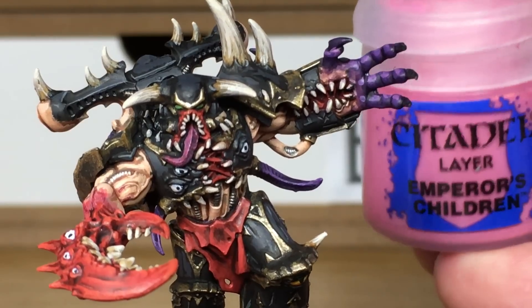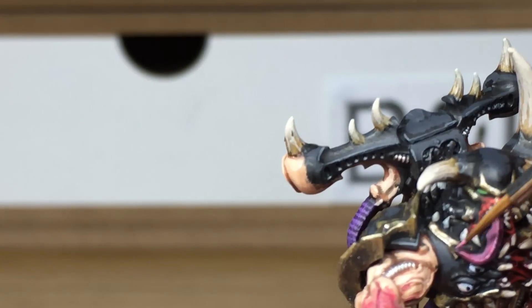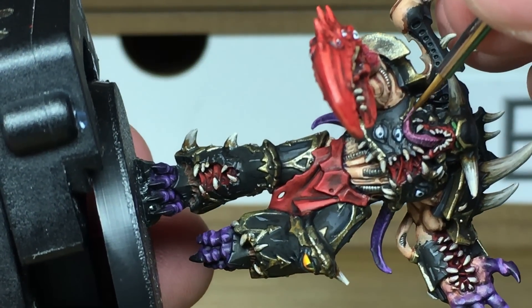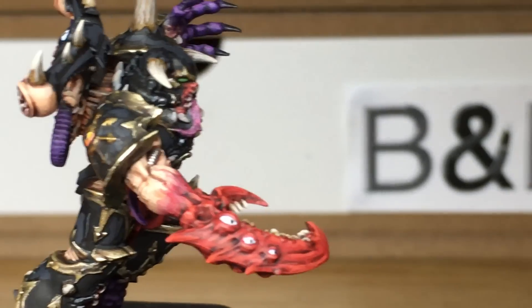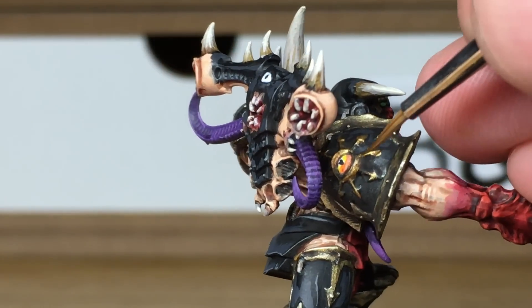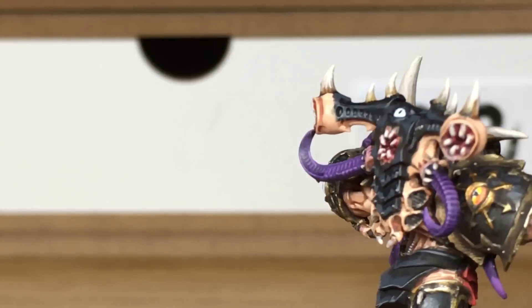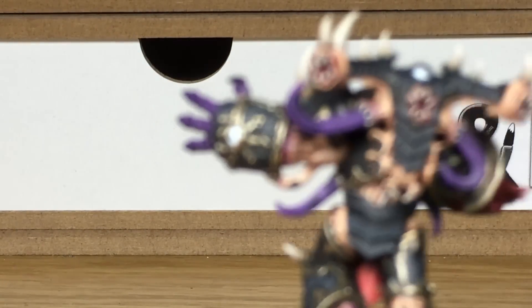Now we're going to use some Citadel Emperor's Children and this is just to reapply some colour to his tongue. Now it's got lots of little bobbles on the top and also lots of little stripes down the side, so if you can pick out those details, great stuff. Now we're just going to be using a little bit of Citadel Retributor Armour to reapply the colour on the Star of Chaos on his shoulder, touching up a little bit on his arm there as well.